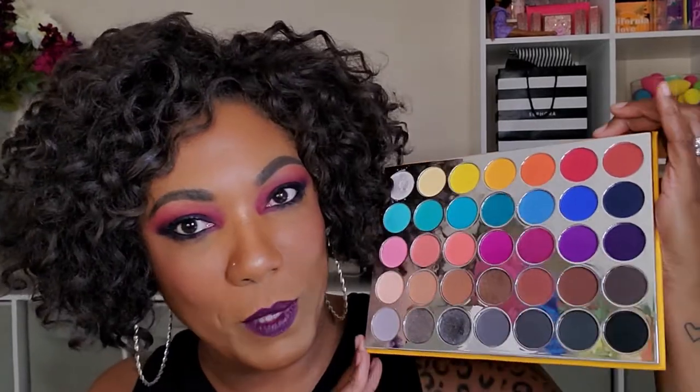I did go ahead and use this bottom row down here and it created a beautiful smoky eye that I was very happy with. Wonderful formula, very easy to use, but I figured since this palette has so many other colors in it, I wanted to play around with some more of the shades. So that's how I got this kind of deep plummy fall look that I created today.